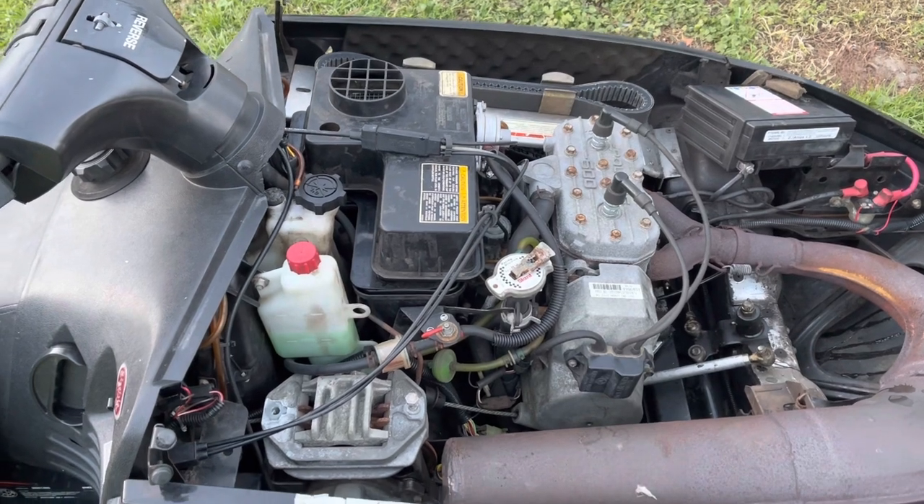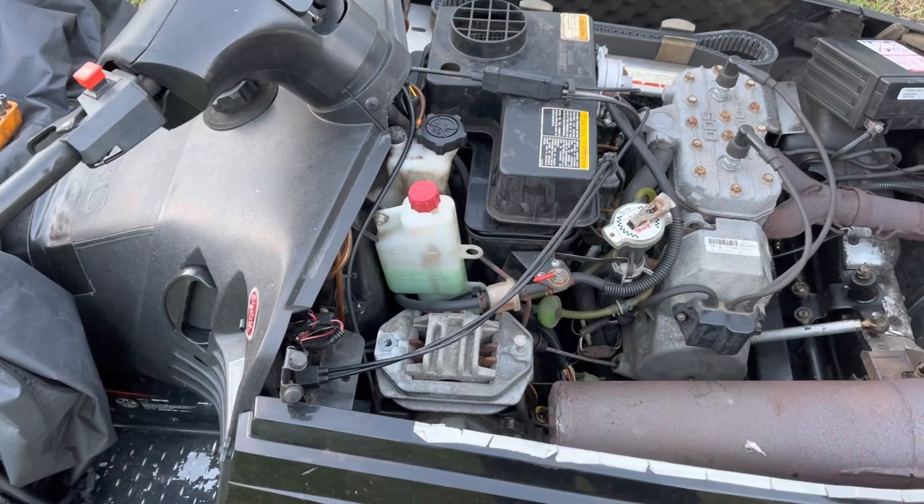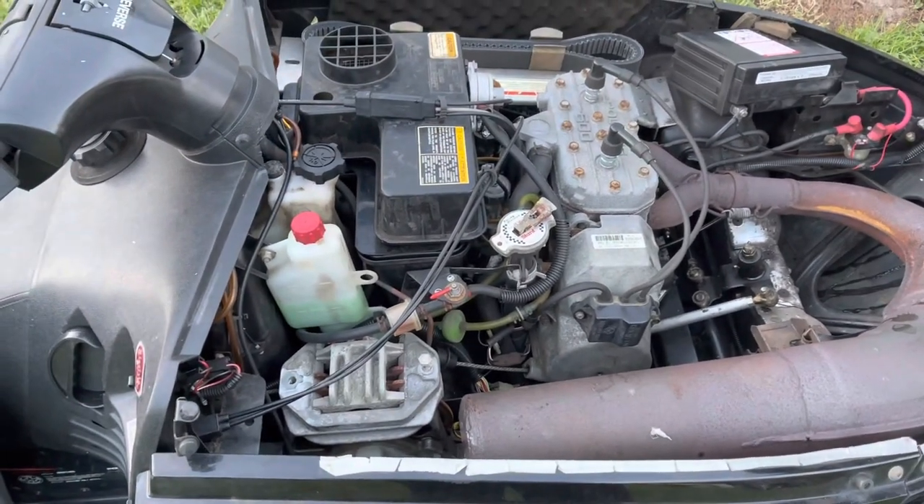Everything's adjusted to spec pretty much. Took the filter out of the air box because that was deteriorating a little bit, to eliminate that — so that's out of the picture.